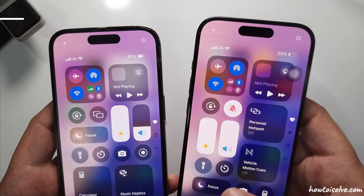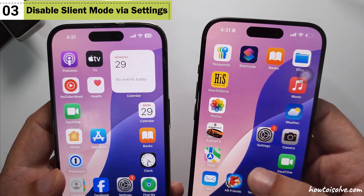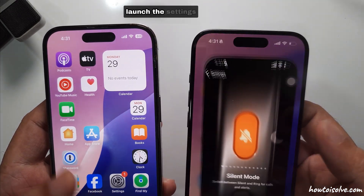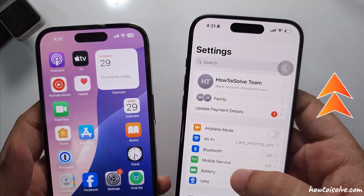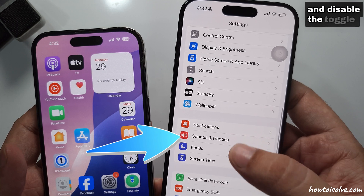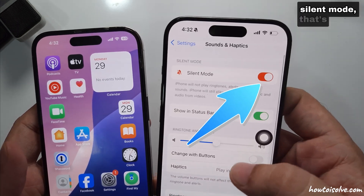If the bell icon is highlighted or shows a slash through it, silent mode is on. The third method is to turn off silent mode from the Settings app. Launch the Settings app on your iPhone, scroll to the Sounds and Haptics option, and disable the toggle for silent mode. That's it.